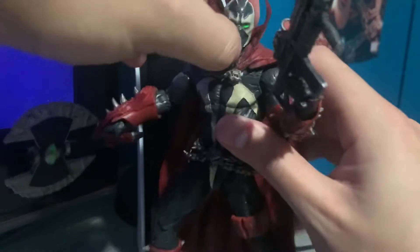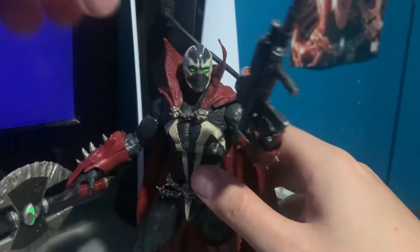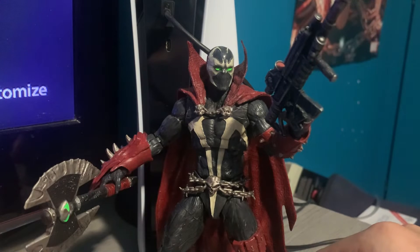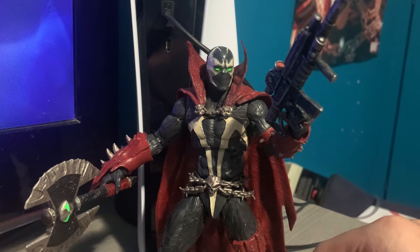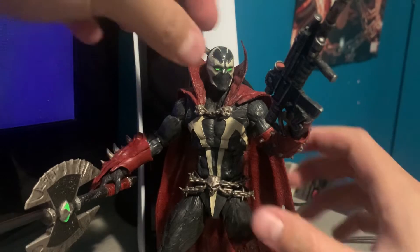But if not, this figure is still fantastic. I figured I'd show you what I did, and yes I did kind of screw something up. I am downloading something, just letting you know, which is why you're hearing those sounds.